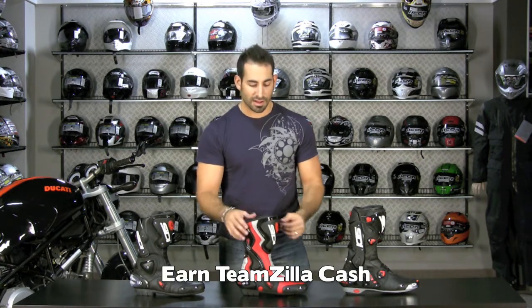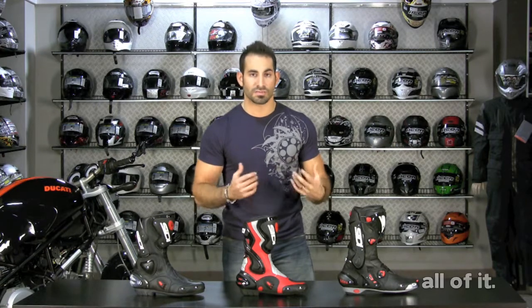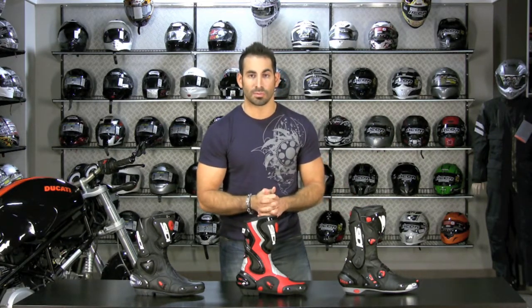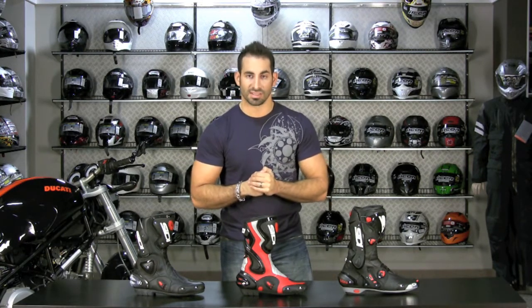If you get the wrong size, we'll always ship the first size exchange for free as well, and you can always earn TeamZilla cash — $10 back towards your next order, automatically applied at RevZilla.com. Most guys riding on track typically need a handful of gear: boots, suits, gloves — so taking advantage of our loyalty program will help you save money over the long term. Thanks for watching, we'll see you next time on RevZilla TV.